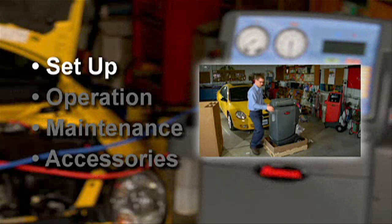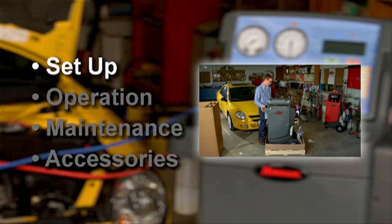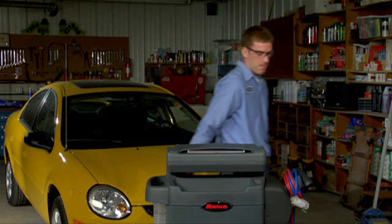Let's start with the proper setup of the Robinair Cooltech 34788. Performing the setup correctly is very important to obtaining years of trouble-free operation from your machine.